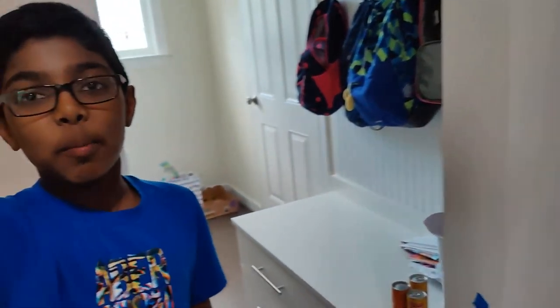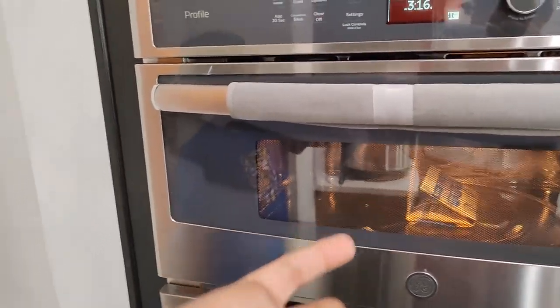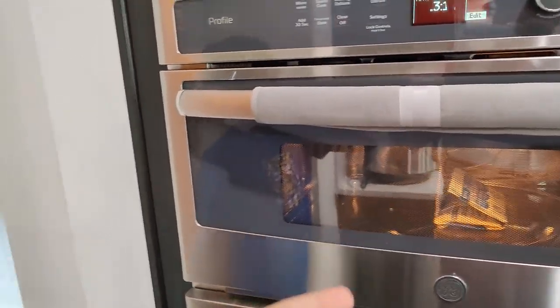Okay guys, today we learn how to cook popcorn with Abhiram. Okay Abhiram, teach us how do we cook the popcorn. Okay guys, so to have the popcorn you have to put it in the bag, put it in the microwave, cook for four minutes. Okay guys, you heard it here first — professional guys, it is popping! It is popping guys, look at that!